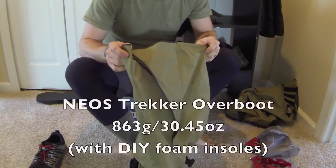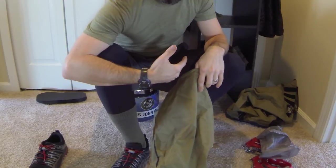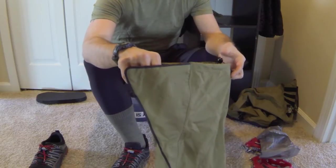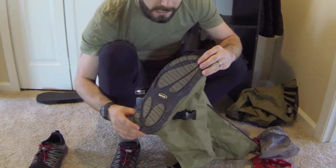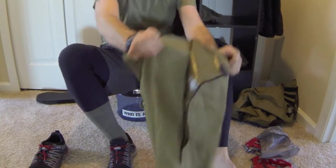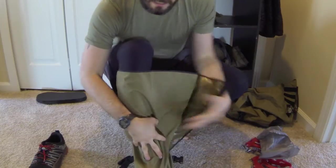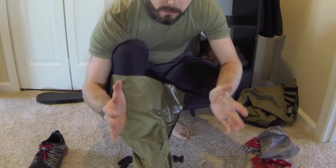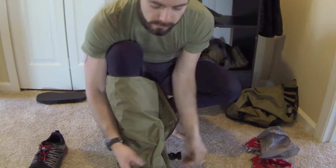I picked up some of these Neos Trekker overshoes — these were some of the lightest ones they had with the kind of height for protection I was looking for, particularly for the potential of two feet of snow. Nice big flat wide bottom. I wear a size nine to nine-and-a-half, closer to nine-and-a-half, so I can get the width in the shoe I'm looking for. With these Neos overshoes I went with size large using their measuring chart on their website. For width I'm perfect, but for length I've got about a thumb's width extra.